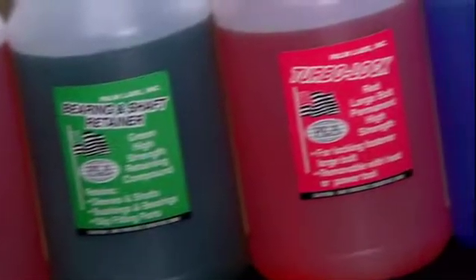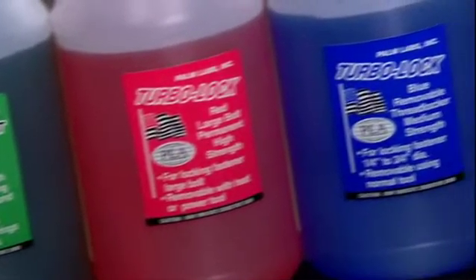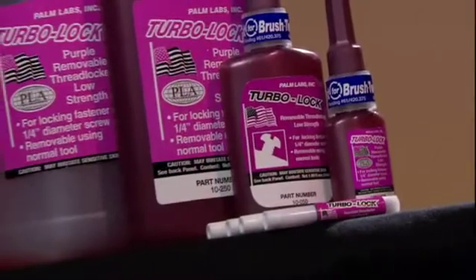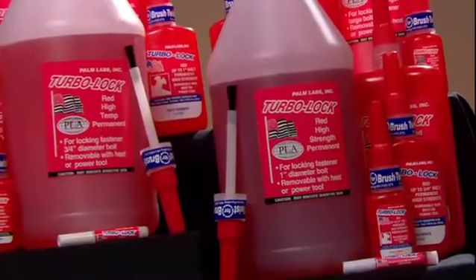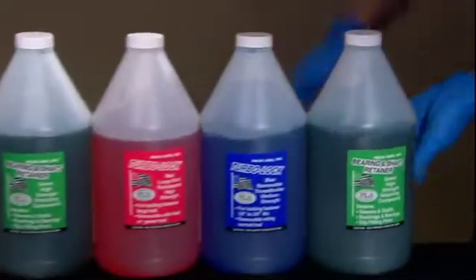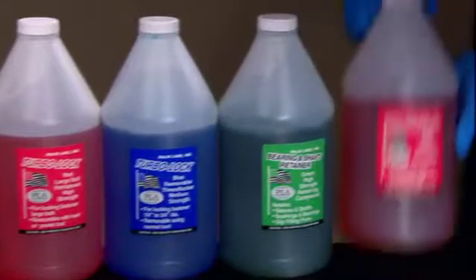To make things easier for our customers, we designed our TurboLock Threadlocker bottles to match the color of our products — Blue, Purple, Red, and Green. This makes it quick and easy to identify the product that is best for the job.